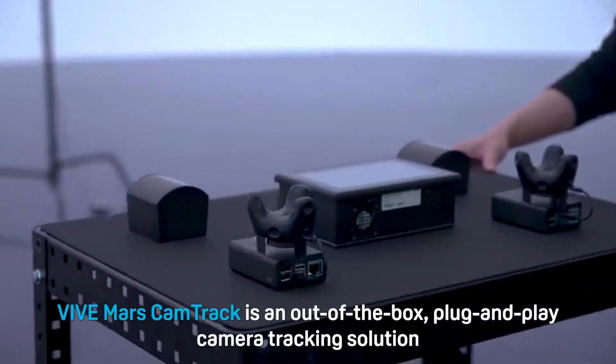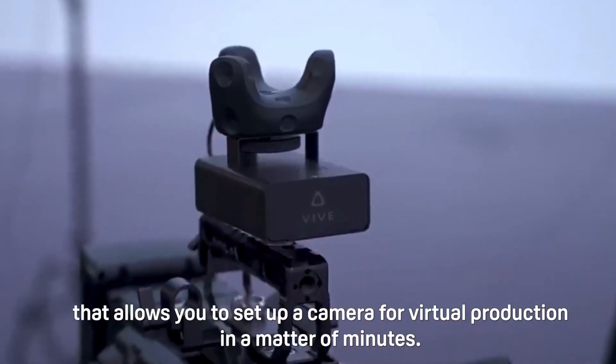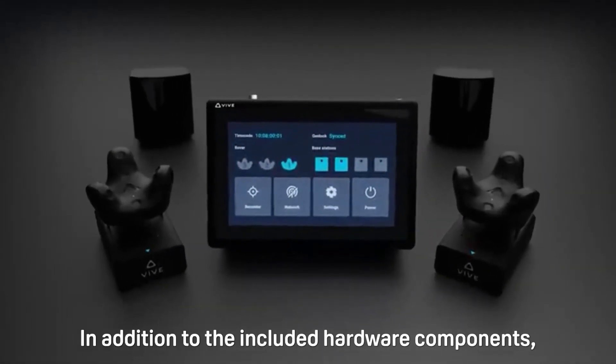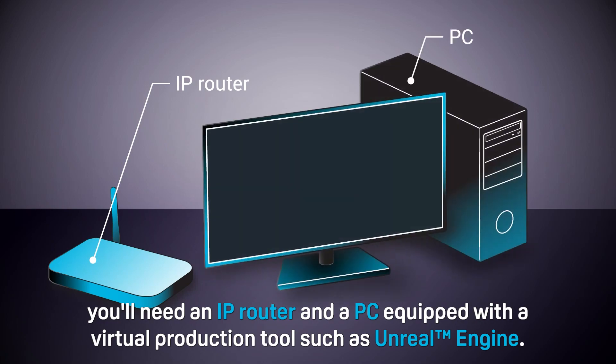Vive Mars CamTrack is an out-of-the-box plug-and-play camera tracking solution that allows you to set up a camera for virtual production in a matter of minutes. In addition to the included hardware components, you'll need an IP router and a PC equipped with a virtual production tool such as Unreal Engine.